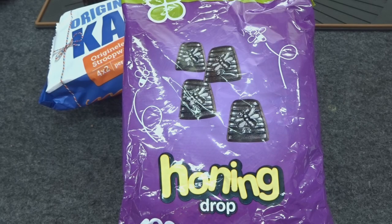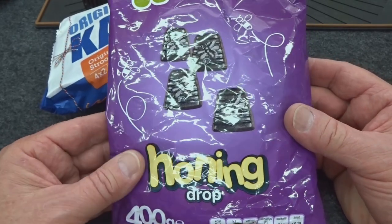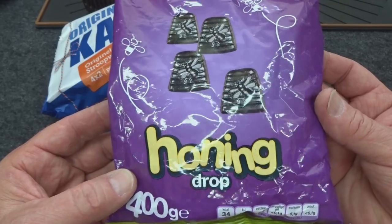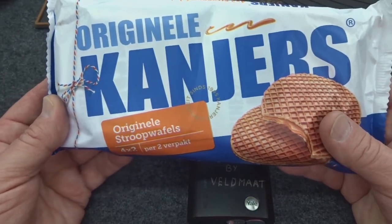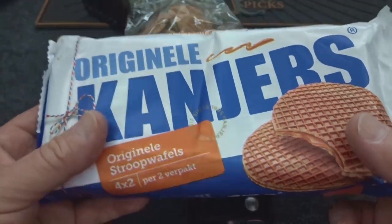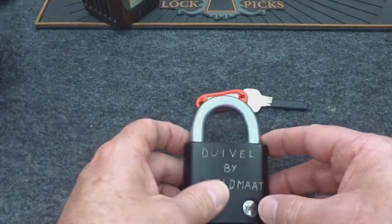You guys are killing my diet. I don't know how we got started on sending candy as bribes to pick locks, but here we are. These are from Velma in the Netherlands. Beneath this pile of candy goodness we have a challenge lock. These are honig drops — honey drops made with licorice with little bees on them. And these are original stroopwafels made with caramel, and baby stroopwafel minis.